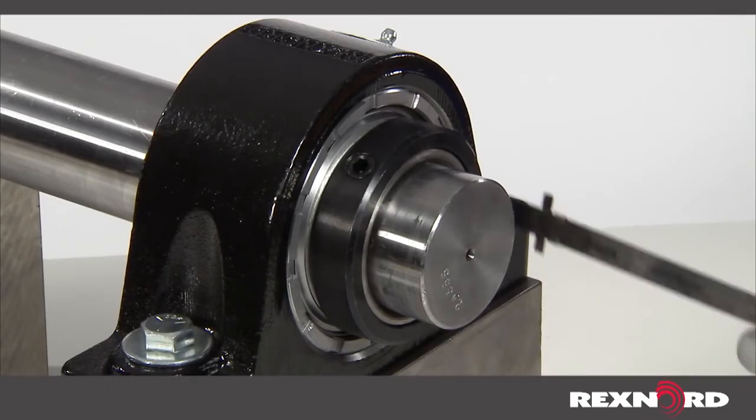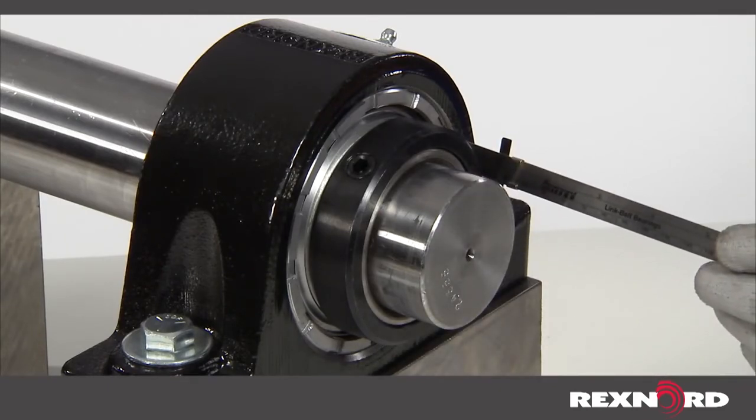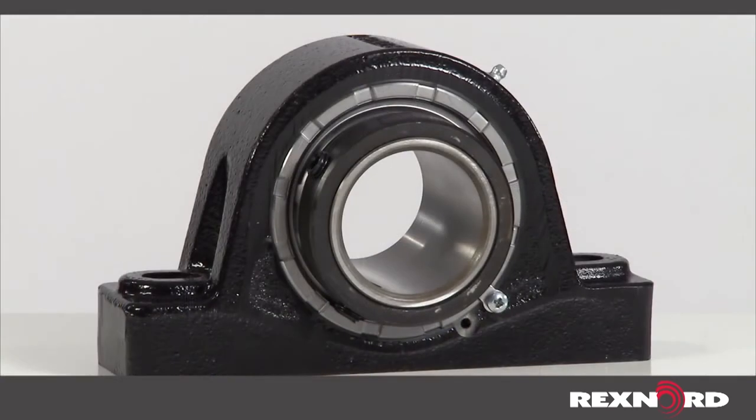These are the proper steps to measure alignment of installed bearings. Remember, the Rexnord spherical roller bearing can handle an industry leading plus or minus two degrees of misalignment.